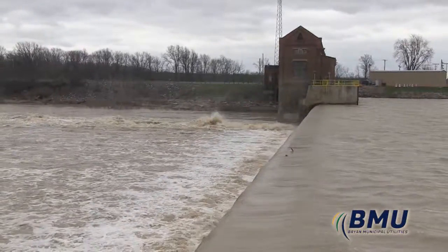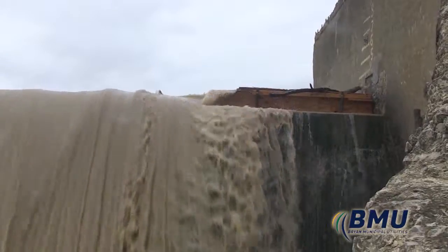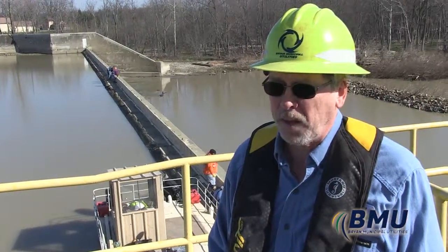During high water conditions they're meant to break at four feet above crest, or if we have a large log come downriver.